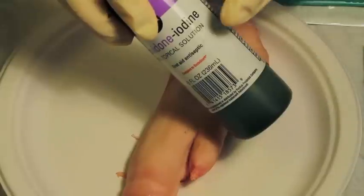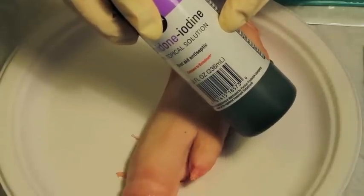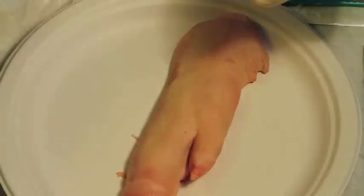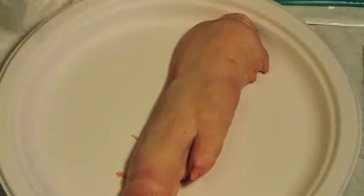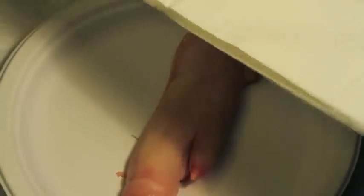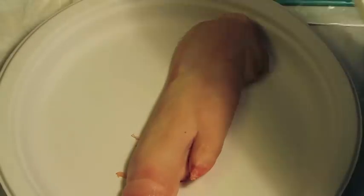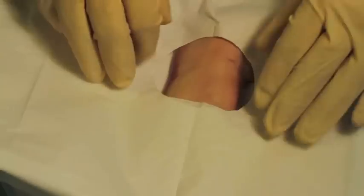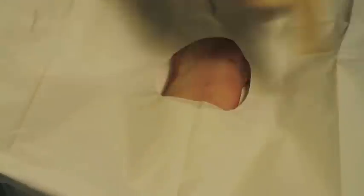First you're going to start by cleaning the area. We're going to use something like povidone iodine solution, or betadine, and cover the area that is going to be sutured. You want to drape the area, so you're basically working with what we call a sterile field. Here you have the drapes being placed over the area where we're going to make an incision that we're going to suture together.